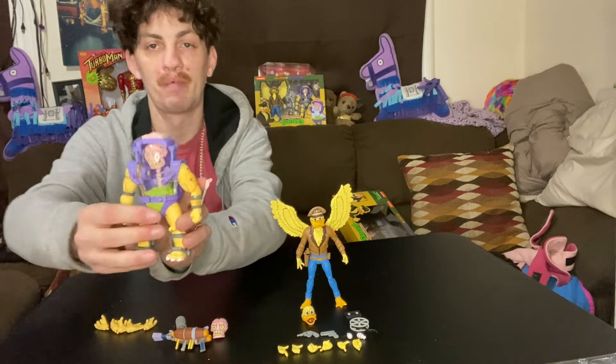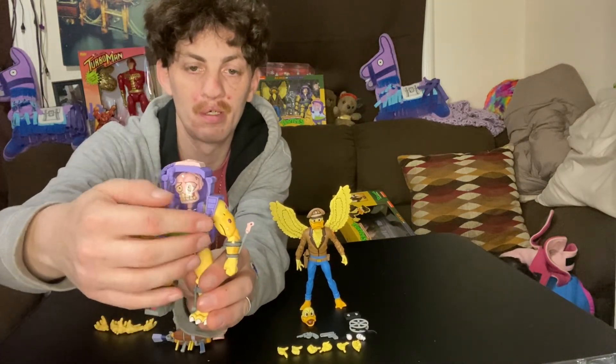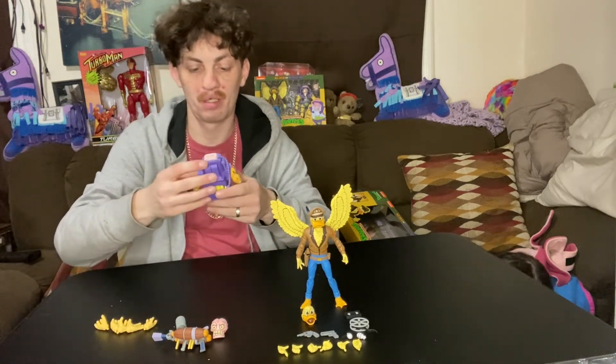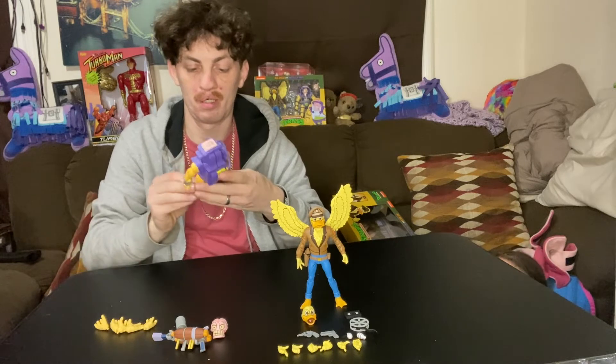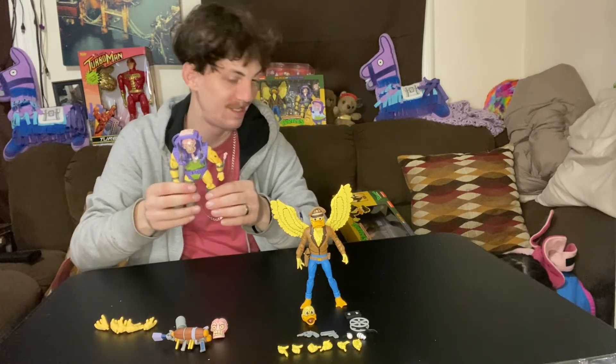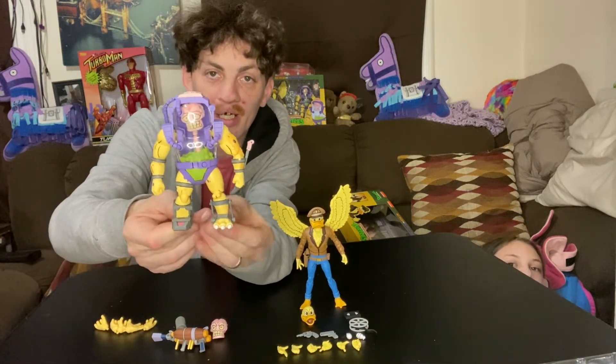All in all, they feel great. I'm not too big a fan of how loose this is here, but overall they feel great and sturdy. I'm a fan, I like them a lot.